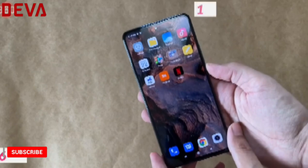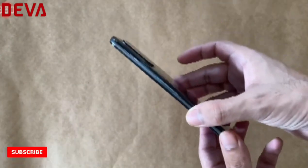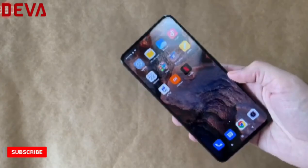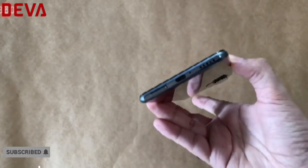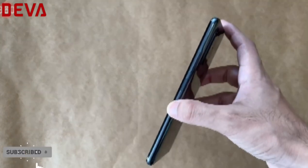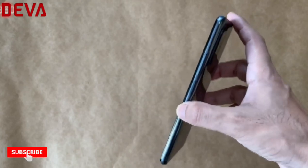On the front is a 6.67-inch Full HD+ 120Hz AMOLED display with 100% DCI-P3 color gamut and HDR10+ support. There's an infrared emitter on the top, a USB Type-C port on the bottom, and a power button with an integrated fingerprint sensor on the right, just below the volume buttons.